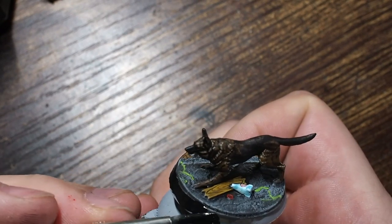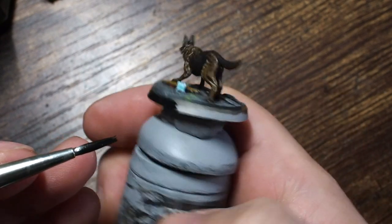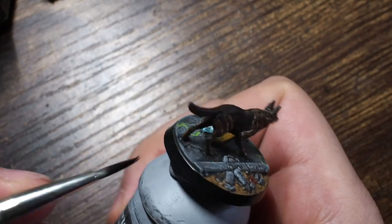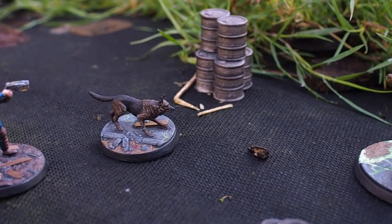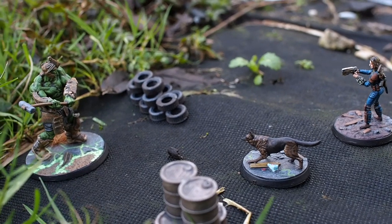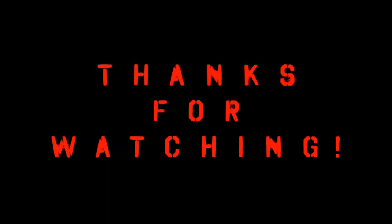And there he is — Dog Meat all done, fighting a super mutant alongside the Lone Survivor. You can see how those lighter fur textures have come through, and how stippling brown across the dark gray creates a really cool character. It can seem too simple in the box, but a little time and a few techniques really make this model stand out. Thank you so much for watching — let me know your thoughts in the comments, and I hope to see you on the next one!